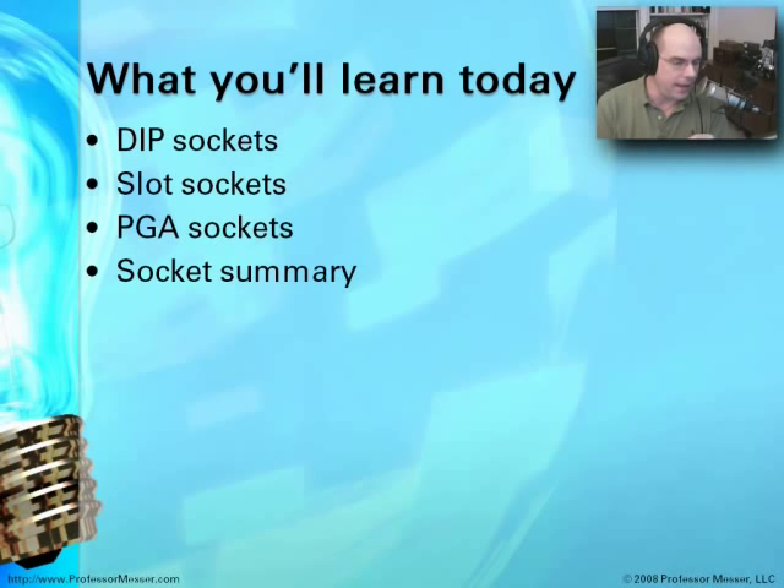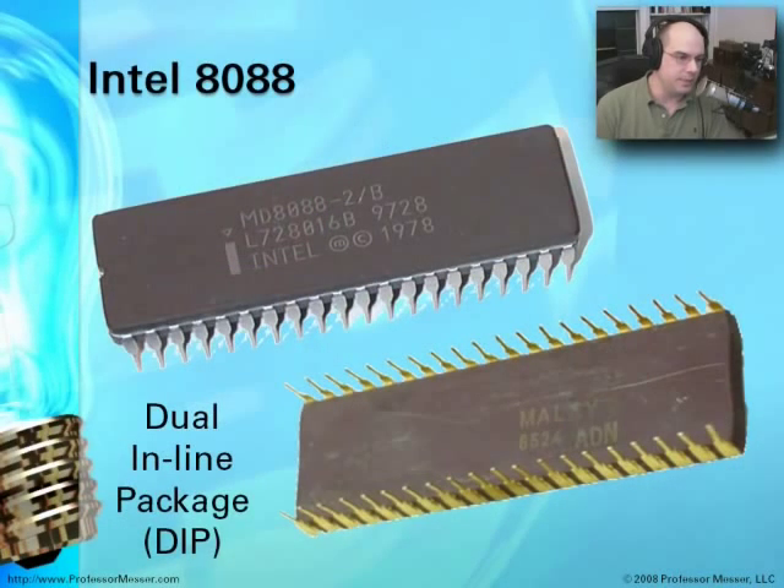We're going to look at the old school DIP type sockets and what those really consisted of, but we'll also show you some of the slot sockets, some of which are even still used today. But mostly we're using PGA sockets, so we'll certainly spend some time on those.